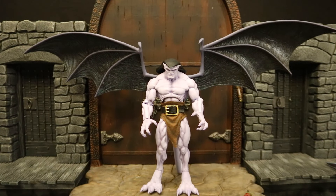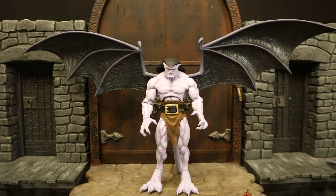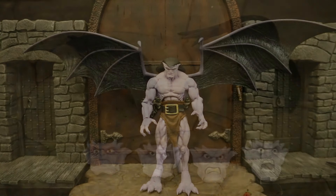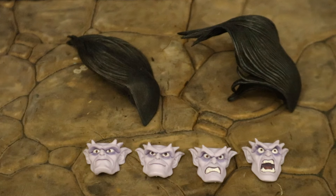Here's this Goliath wearing the outstretched wings from the original Goliath release. They're very tight and snug right now, but who knows how they'll be in a couple weeks. Once again, I'm a little surprised they didn't come with the outstretched wings. Now let's look at his different heads, hair, and faces.